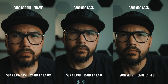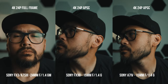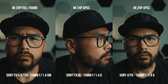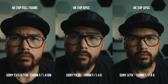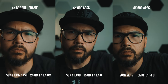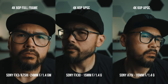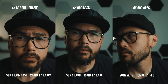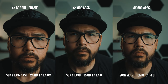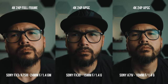Once you get into 4K, all these cameras are just ridiculous. You really have to nitpick to see which one is better. Based on specs alone, the FX3 should be the least detailed because it's essentially a 1-to-1 readout of the 12-megapixel sensor, whereas the A7 IV and FX30 are downsampled from like 6K or 7K. But honestly, I can't tell the difference. If you want to zoom in on your end, go ahead — but they all look fantastic.